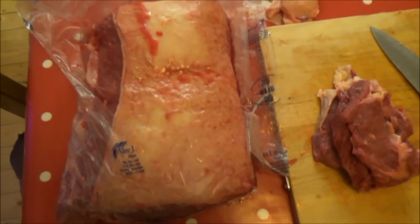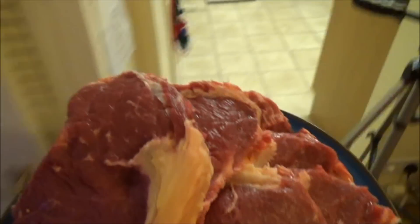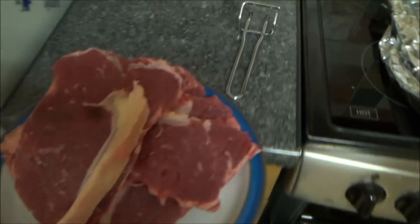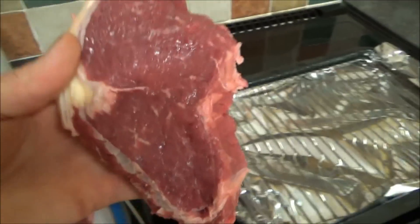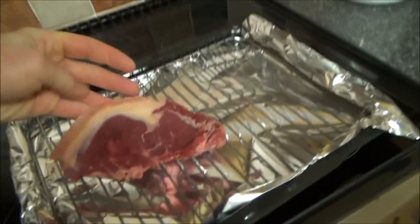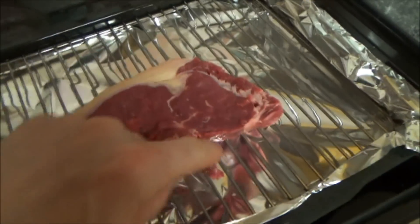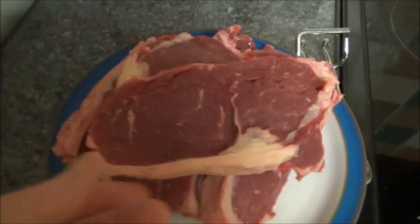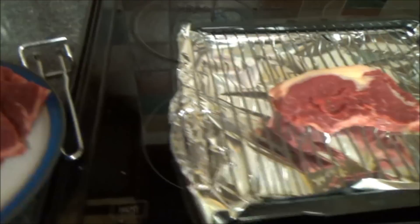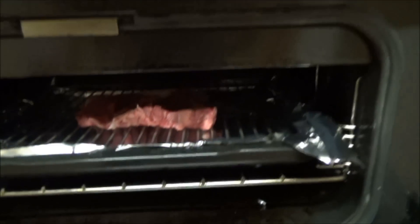I've got this big piece left here. I'm gonna get a joint out of that and some more steaks. In the meantime, I've got my plate of steaks here — let's take them over into the kitchen, there's a bit better light over there. I'm not a butcher, just a farmer having a go, like most things in my videos. I've chopped off a nice big juicy steak. I don't mind the fat. I'm gonna stick it on the grill now and freeze the other ones.